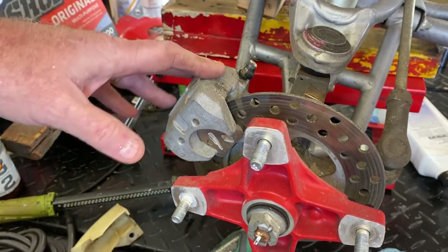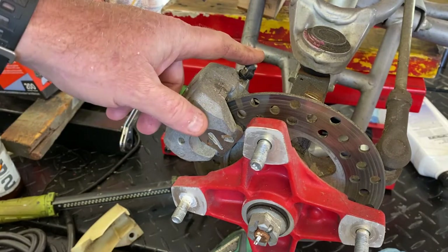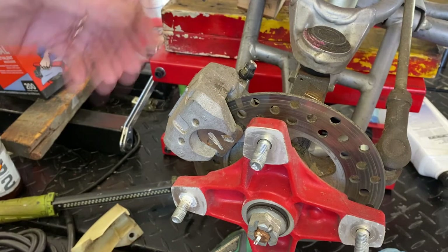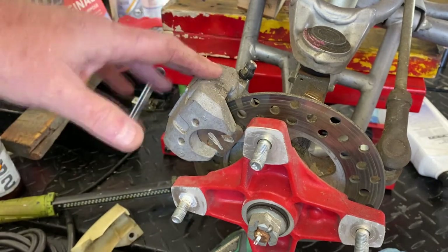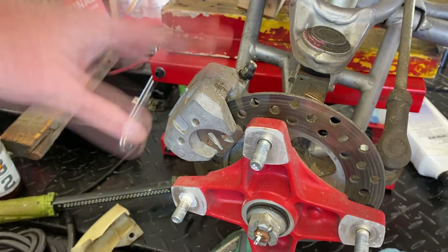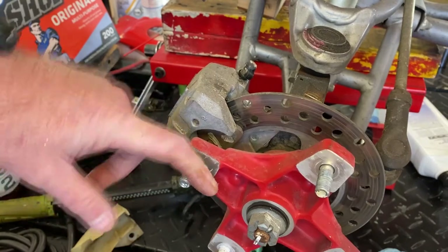I thought it was an '06. I may have mentioned that in the other video that they were exactly the same. The ignition module that I changed out, that I swapped over from this one to the first one, is the same, because I ordered the same one — so I was kind of lucky about that, because there are a couple of subtle differences that I'm noticing as I go along. But at any rate, this '03 has somewhat frozen up calipers.